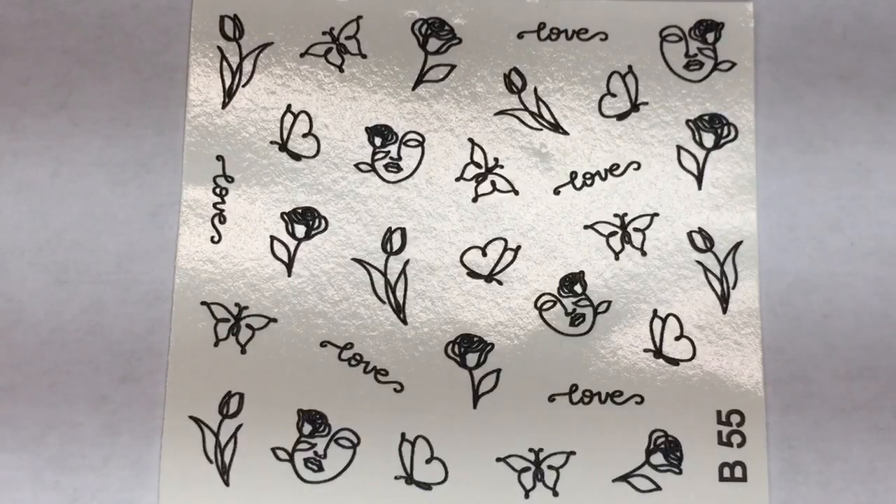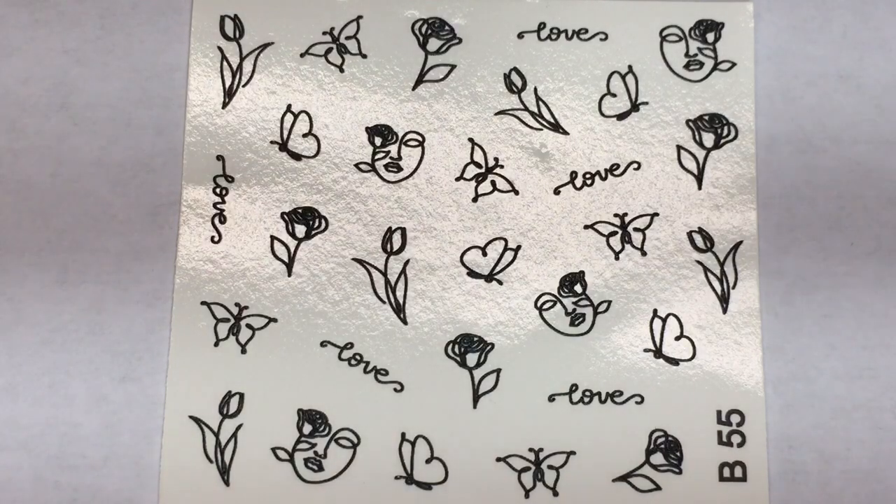Now on to the part that I absolutely love Fearless Nail Art for — their water decals. First up, this is gorgeous. It does say that it is 3D. It's not as 3D as most of their 3D water decals are, but you can still feel a little bit of that raised texture. The design of these is so beautiful. This is the type of nail art where one continuous line is making the different designs, and I think it is so cool. I love this one.